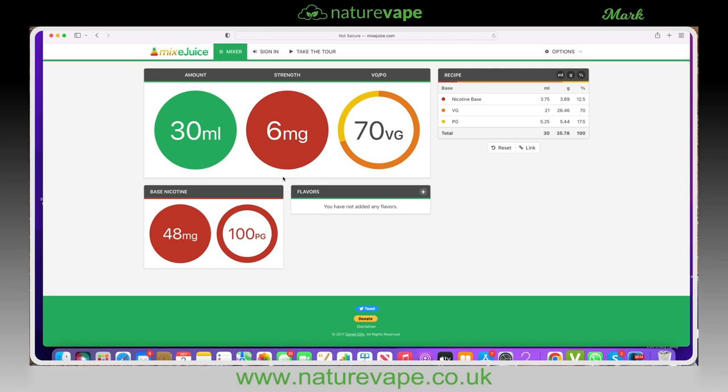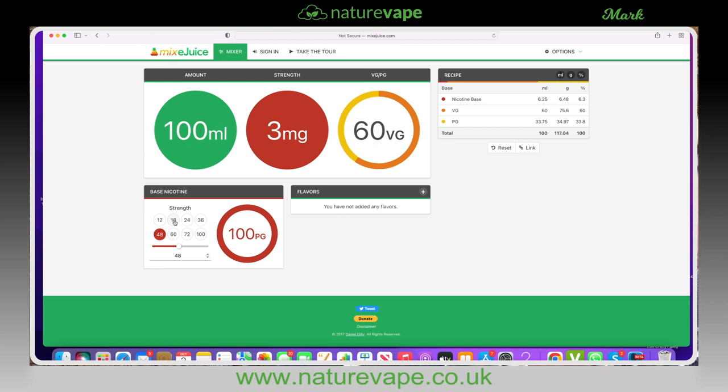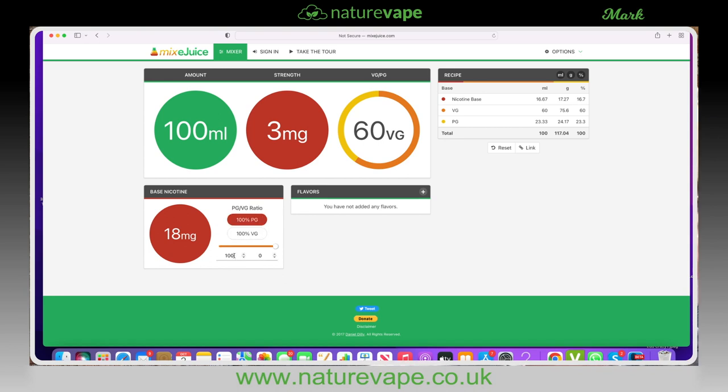It's literally a matter of clicking on the circles and putting in the values that you want. I want to make 100 milliliters, so we'll put that in — 100. I want to make 3 milligram strength, put that in there. I want a slightly thicker one, so I want 60/40 VG/PG. My base nicotine is 18 milligrams, so we'll put 18 milligrams in there, and it is a 70/30, so we want 30 PG.